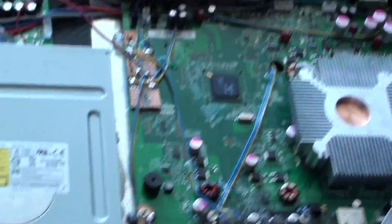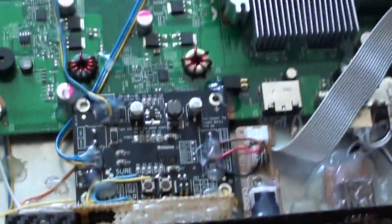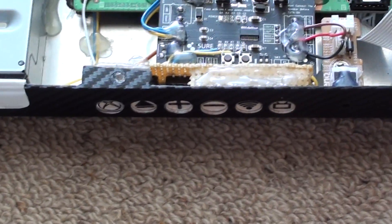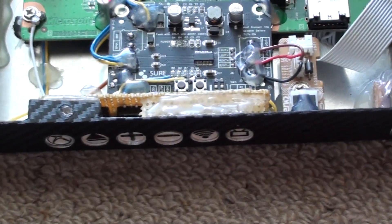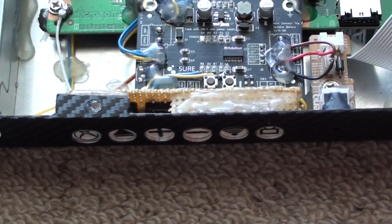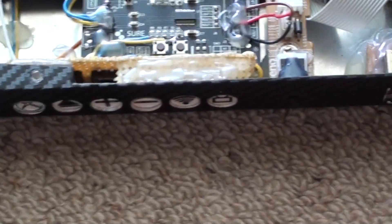Hey guys, I'm back with a video explaining quite a few things. Firstly it'll be about wiring the keypad. I've already done a few of the wires for this, but because I'm waiting on some other stuff to come to complete my build, I'll do them later.